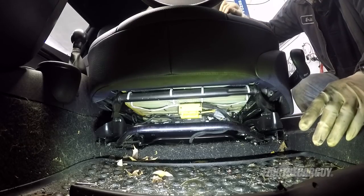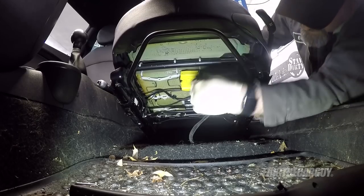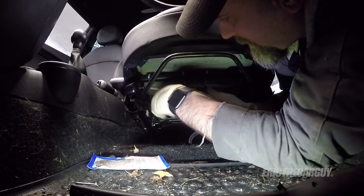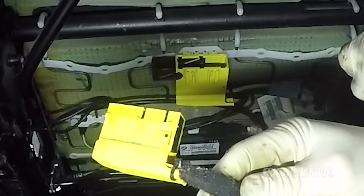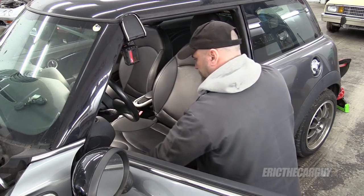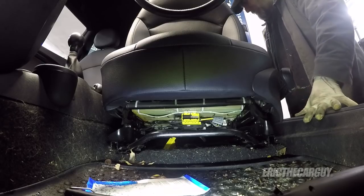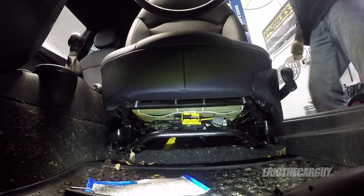Now I'm going to tip the seat back so I can disconnect any electrical connections. As you can see, there's a big one here. Pull this black piece out this way and you'll be able to disconnect the electrical connection. Take one last check to make sure nothing's connected. I'm going to fold it forward — it's got a lower profile — and then be very careful of the sill. You might even want to put something on the sill to prevent damage, but make sure you lift it up and clear of that.